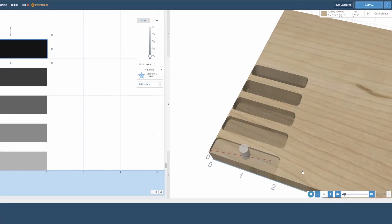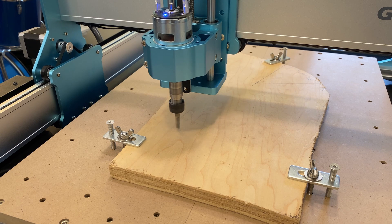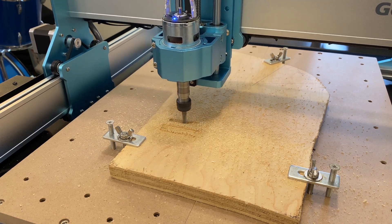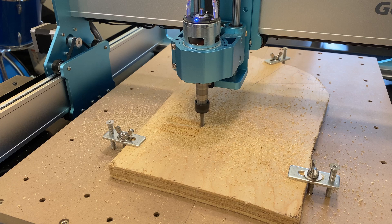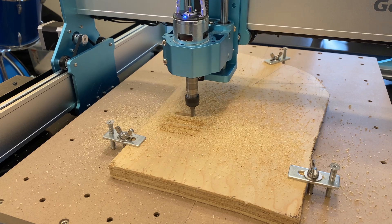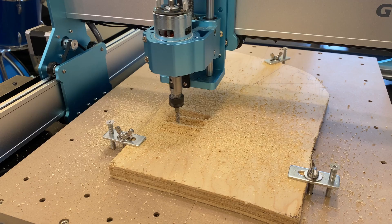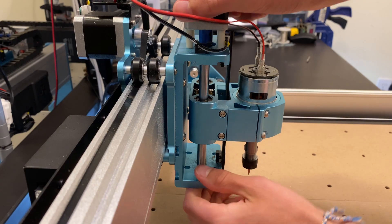To continue testing the rigidity, I'm going to make pockets with a 6mm bit that gradually increase in single-pass depth. This machine got to a depth of 0.3 inches in a single pass until I was concerned that the amount of chatter was going to damage something. I thought that the belt-driven design wouldn't be powerful enough, but it seems like the limit comes from the machine's rigidity rather than the drive design.